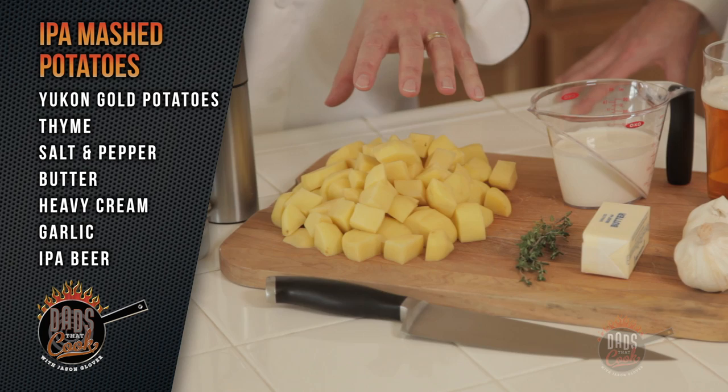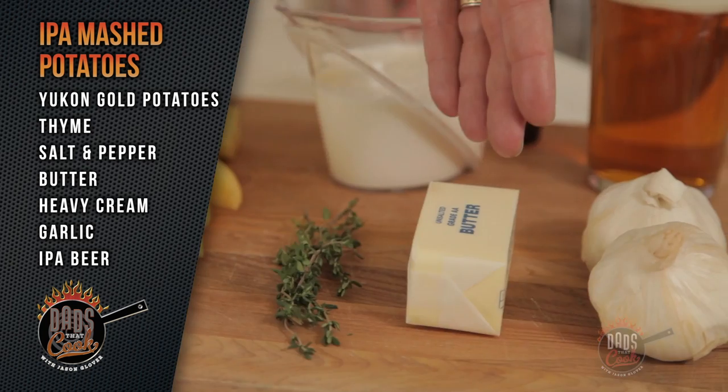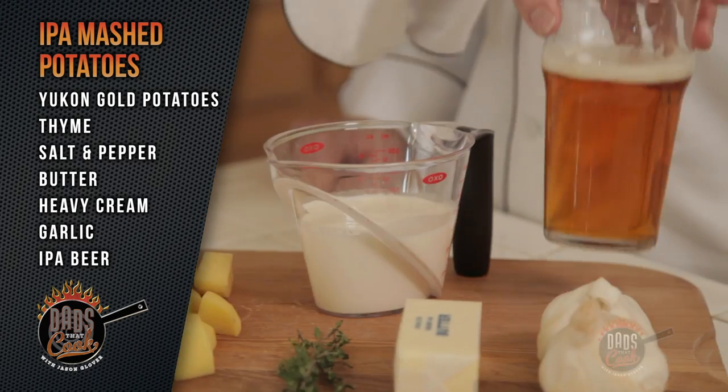We're using Yukon Gold potatoes — dice those up so they'll cook a little faster. Seasonings include thyme, salt and pepper. We're going to season that up, along with butter, cream, garlic that we're going to roast, and the IPA.